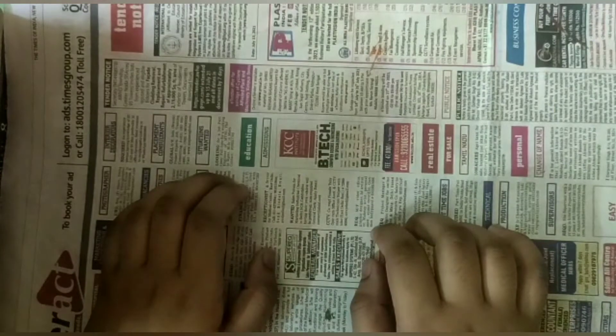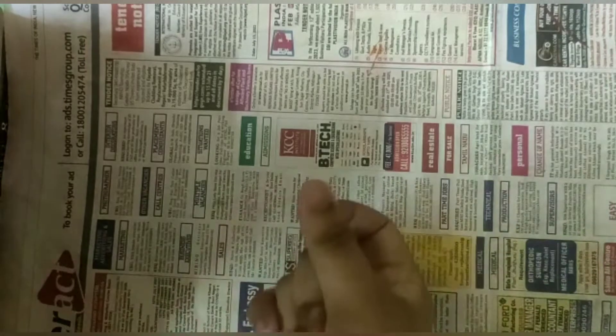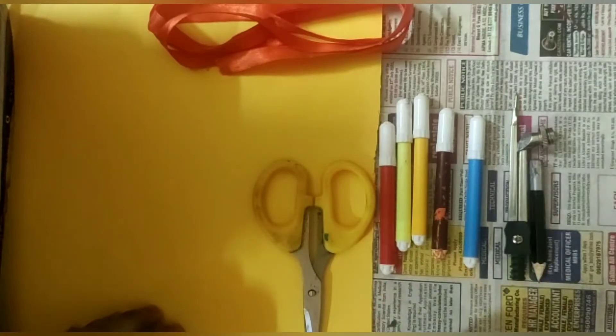This is me Ankita, and welcome back to our channel The Passion Hub. Today we are back with more cute bookmark ideas. Today we will be making emoji bookmarks.